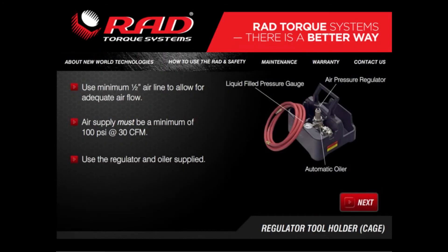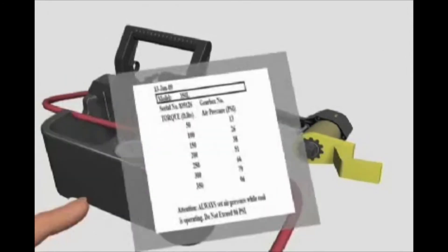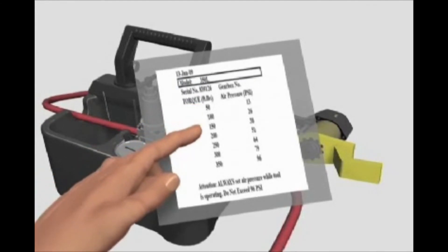The regulator and tool holder is a key part of the RAD torque wrench setup. When setting the RAD torque wrench for the required torque, identify the correct pressure on the calibration chart and adjust the air regulator to suit.